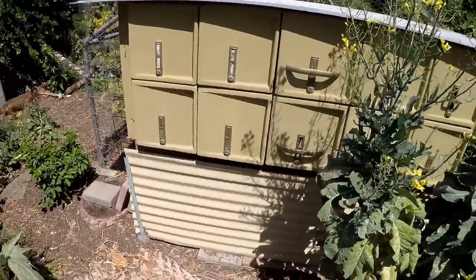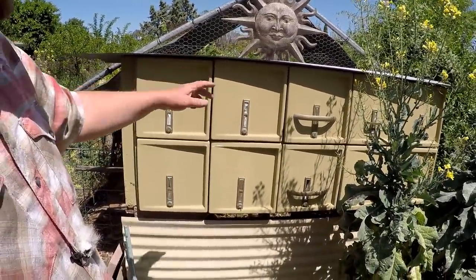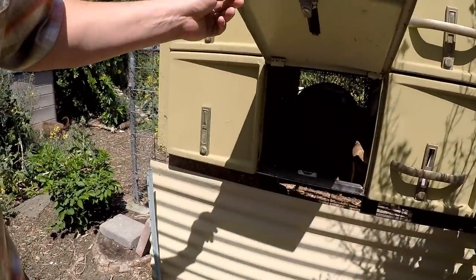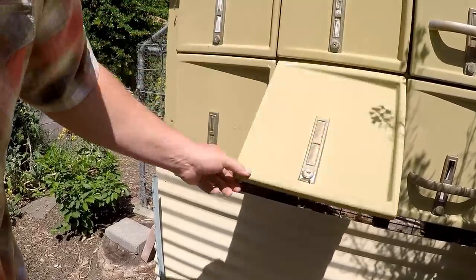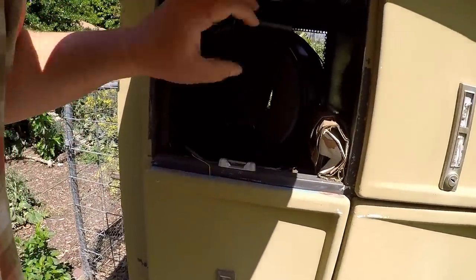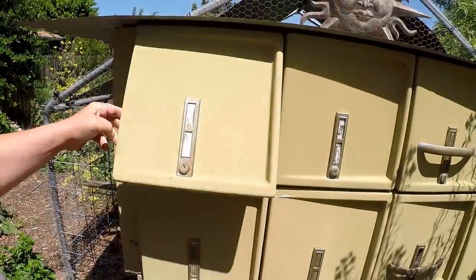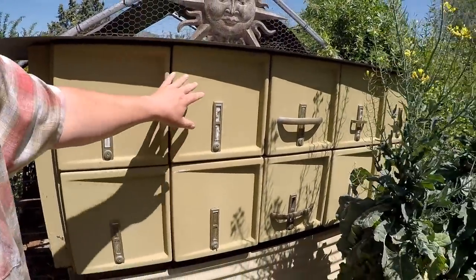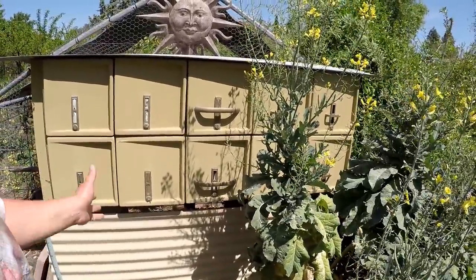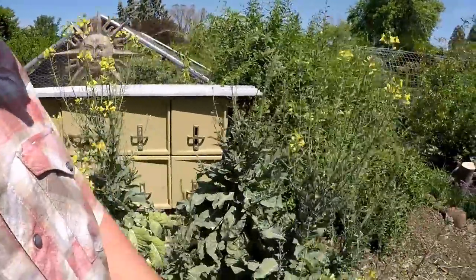Right here we've got our nesting boxes for our chicken coop. This is an old bowling alley locker that I converted over. Each one of these doors flips up and there's a bucket inside. Most of them have a little area in the back of the bucket where I can reach in and harvest an egg without having to actually go inside the coop. I put buckets in each one of these little cubbies so that it was easy to clean - I can just take the bucket out, wash it out really well, and reset the system. The chickens really like it.